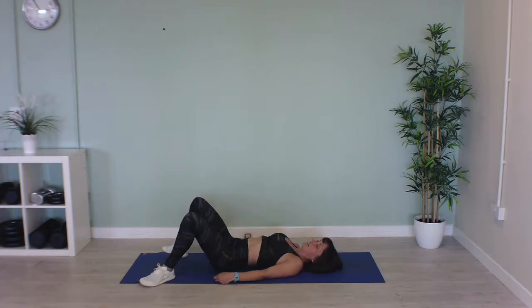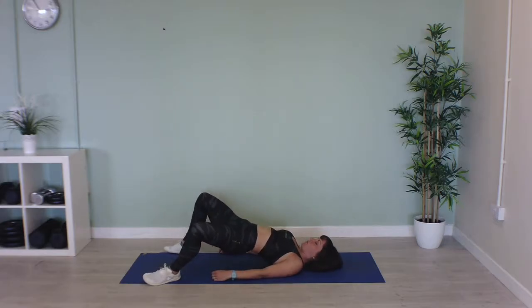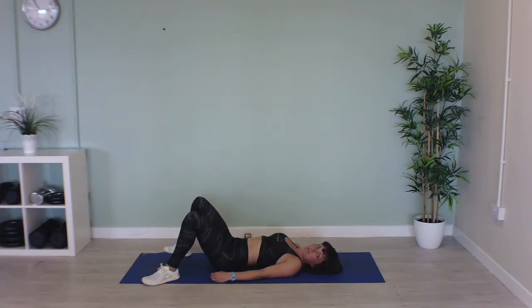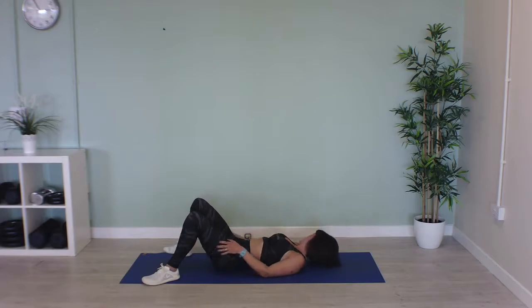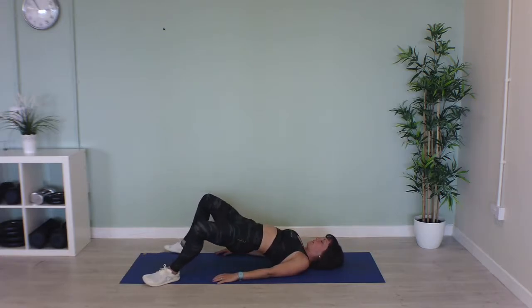Now we're going to do a combination of those two moves. We're going to push up and push out, return — push up, push out, and return. In three, two, one, let's go — push up, push out, and return. Lovely, well done.